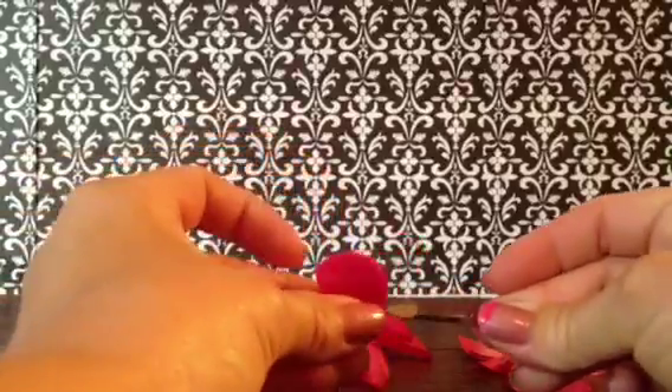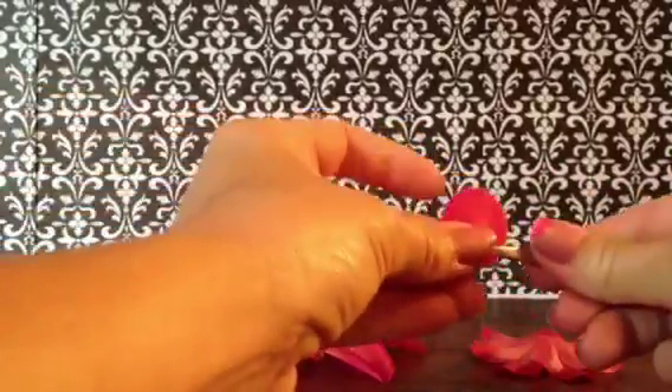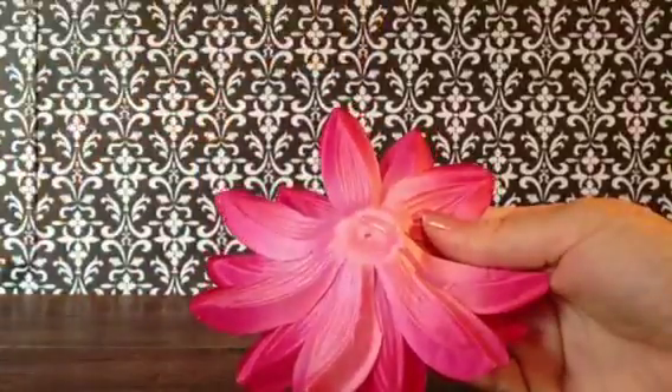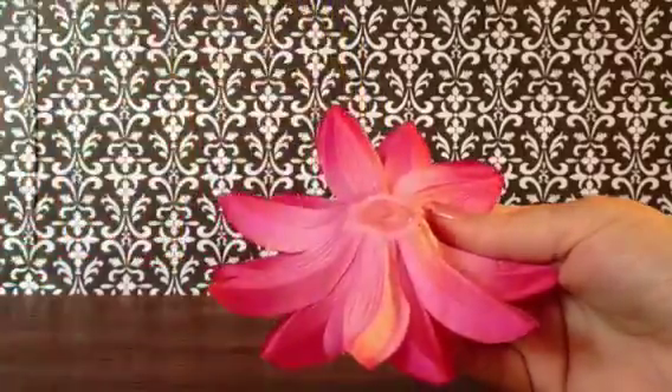What you want to do is put your felt in your alligator clip. Then you're going to hot glue the back of your flower in a circle pattern.